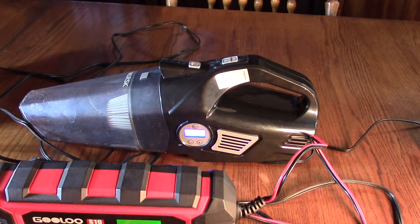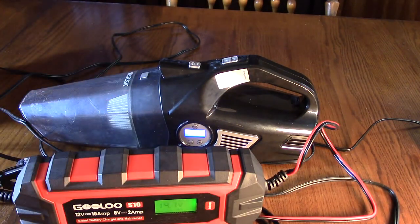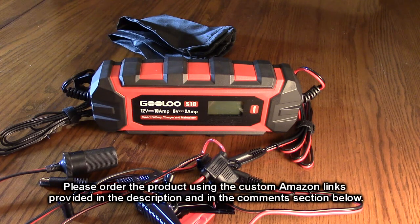So now you can power any device. You can not only use this as a charger, maintainer, and desulfator, but you can also power your 12-volt appliances. So what's my overall impression of the BOOLOO brand S10? It's a 6 and 12-volt smart car battery charger, trickle charger, battery maintainer, and desulfator.